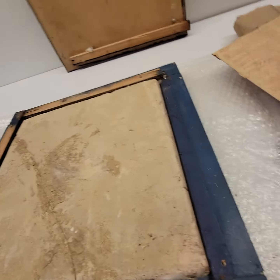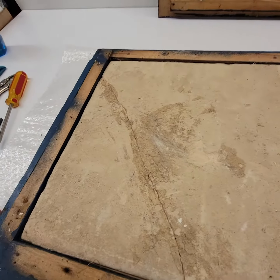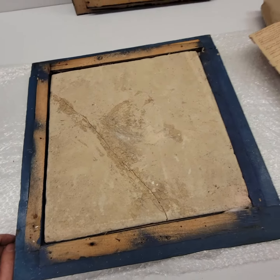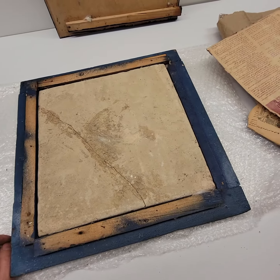That is one hell of a thick tile — probably one inch thick. I'm kind of scared to move it out of this framing.